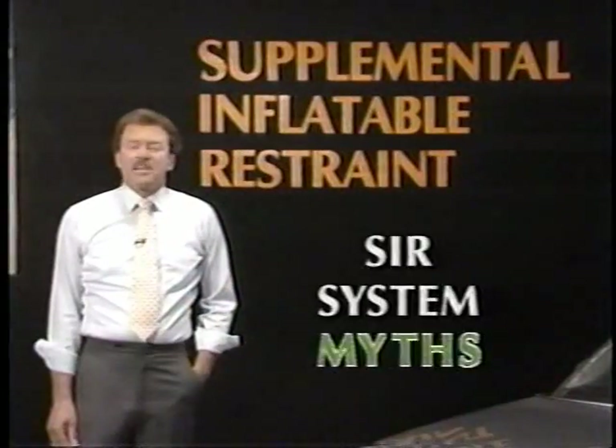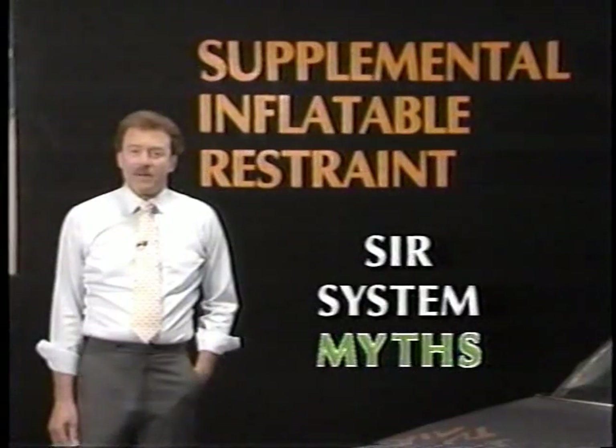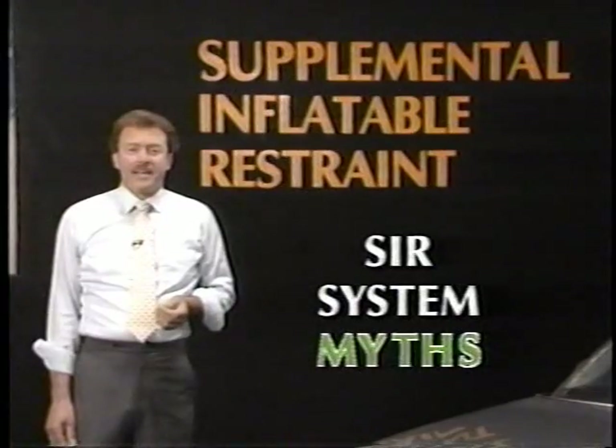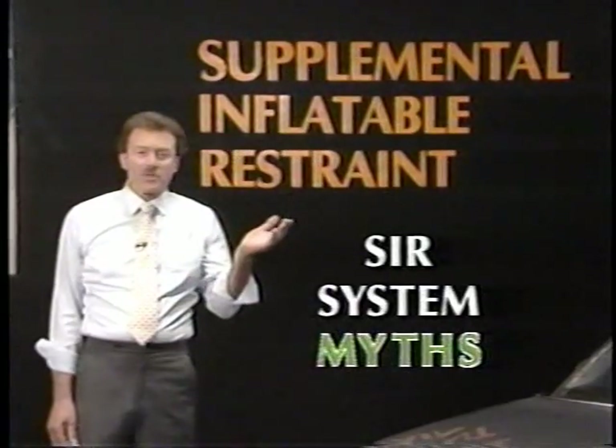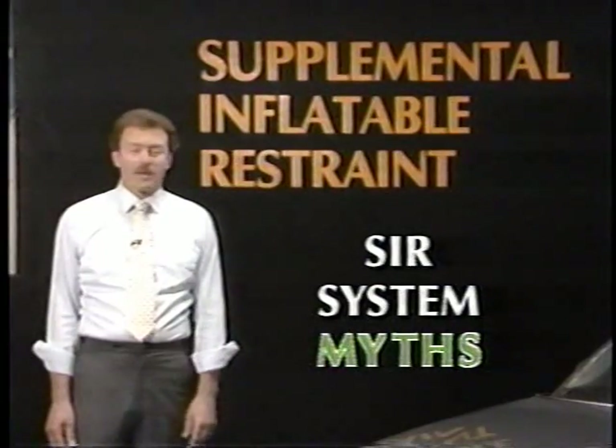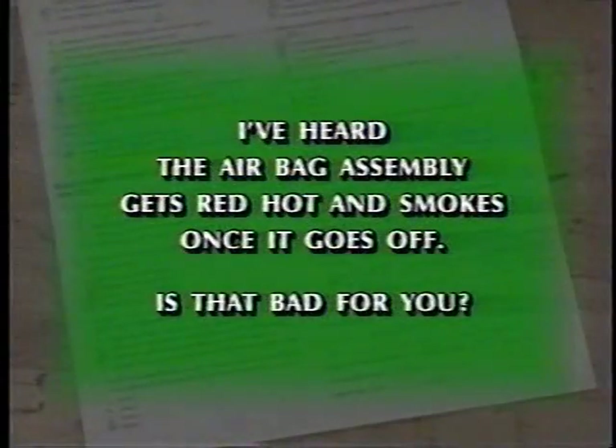There have been many myths spread about dangers posed by airbags. These myths simply are not true. Technicians all across the country have expressed concerns about working with SIR systems. The questions they posed were typical: I've heard the airbag assembly gets red-hot and smokes once it goes off. Is that bad for you?